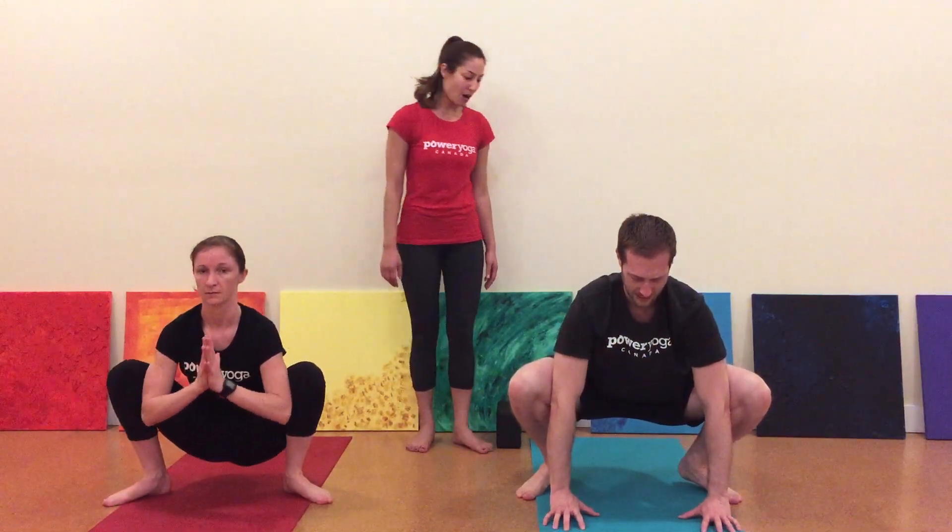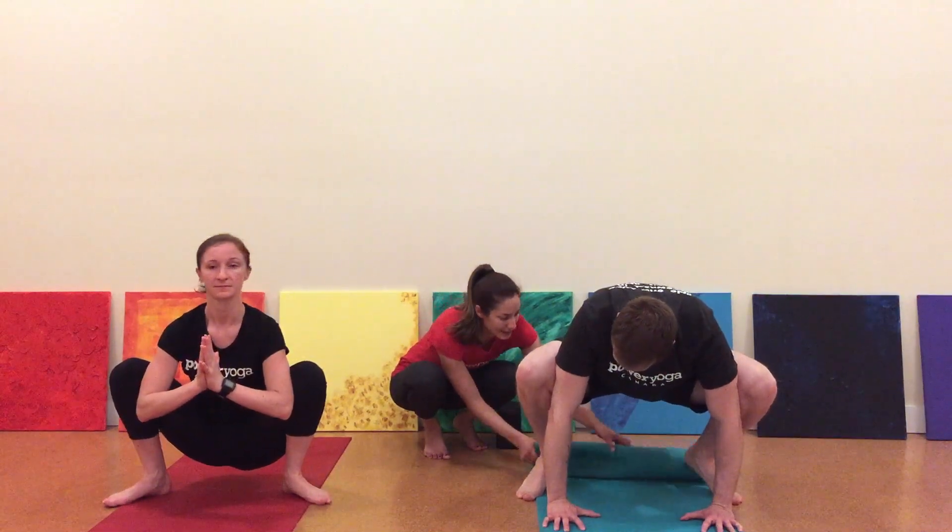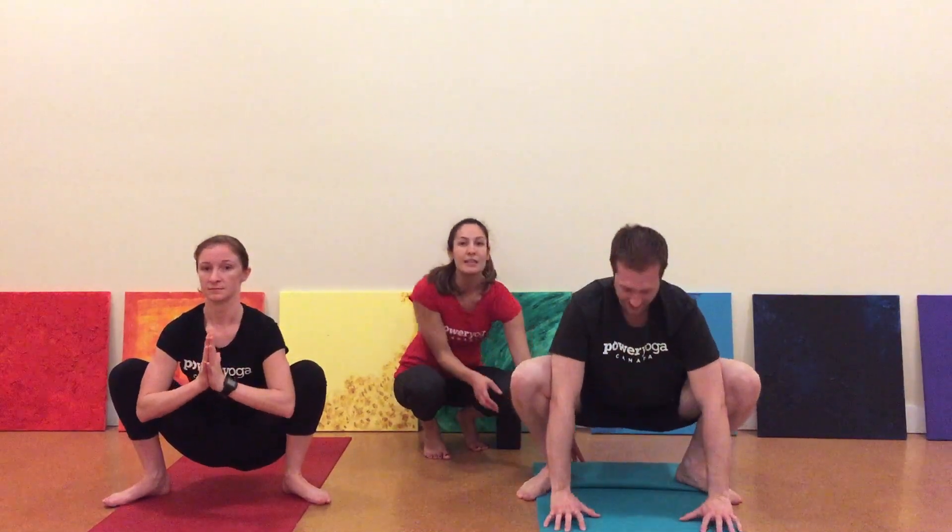If your heels are lifted off the ground, you can use your mat as a prop — rolling it up and setting it underneath your heels as a support.